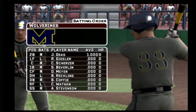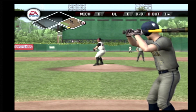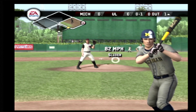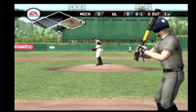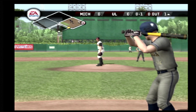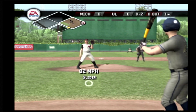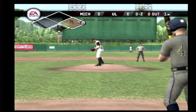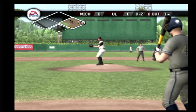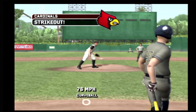Meyer is patrolling center field; he'll be batting fifth in the lineup. The junior is up next. Breaking ball catches the corner at the letters. A backdoor breaking ball for a strike. Strike three.